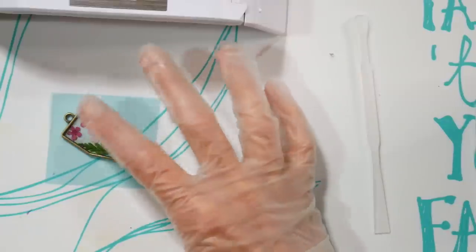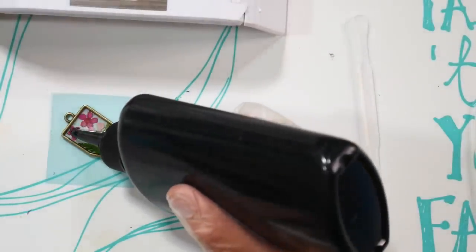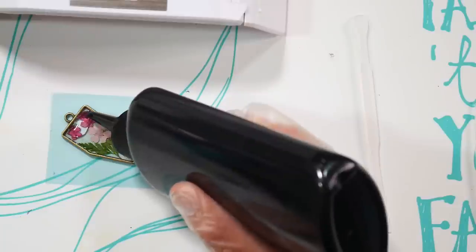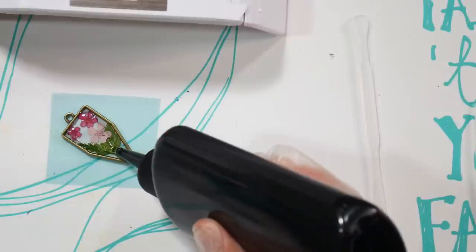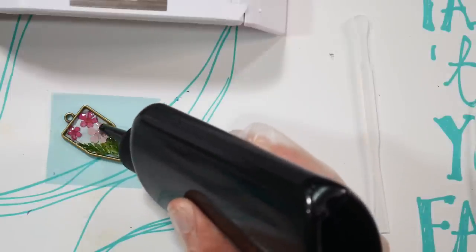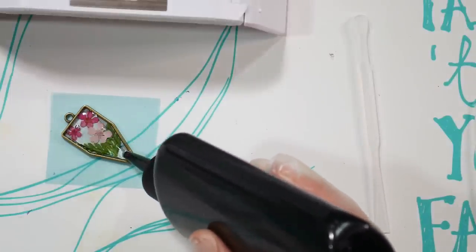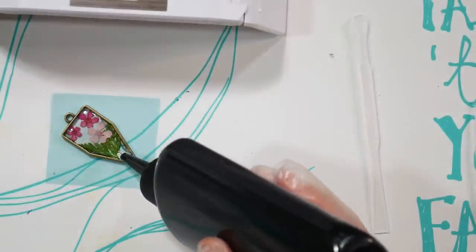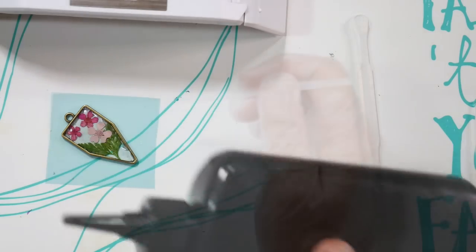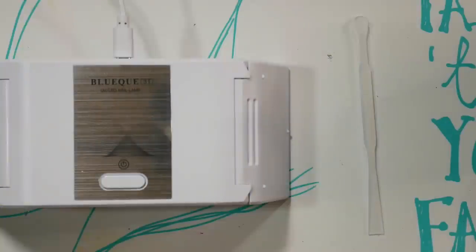To get a beautiful glossy domed effect, apply one more layer of UV resin, trying not to introduce bubbles. This time, cure it for three minutes by hitting the button three times — each press runs one minute. It really reminds me of an Easy-Bake Oven; it's like cooking, but fun.